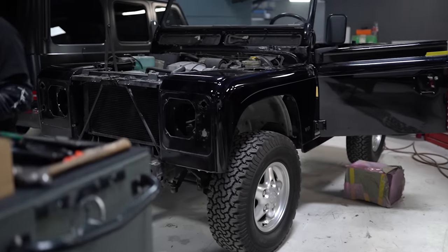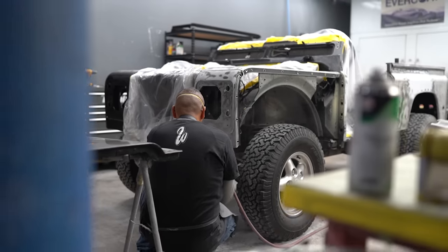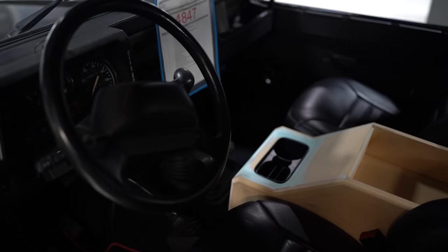So we got the rendering done. Client approved it. Now the first step is to get the truck fully broken down so we can move it into the body shop and get ready for paint. And then I have Alex working on the interior redesign, since that's really where the modern style is going to come in.